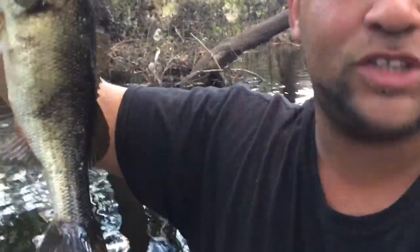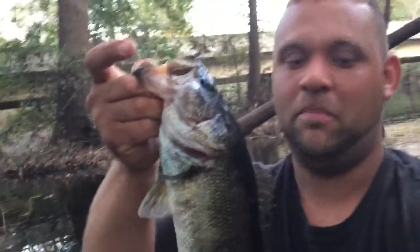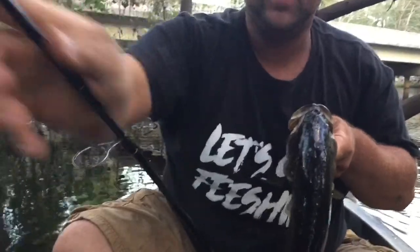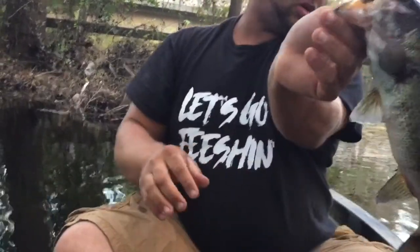Bam! Alright guys, right here - river bass off the black trick worm! He ain't got my jig, so this might not be the same one. But nice river bass - this is what it's all about, getting out, having a good time, and catching some fish. Beautiful bass. These river bass are some beautiful fish. He nailed that thing. I was working it a little faster too - not letting it drop as much, working a little quicker - and he just came up and tap-tapped it. He's got some battle scars on him. We're about to throw him back.